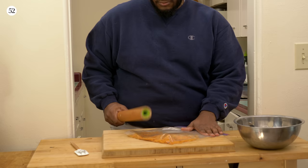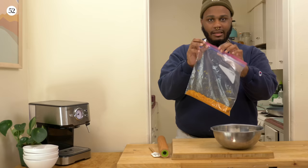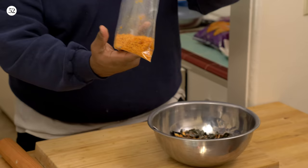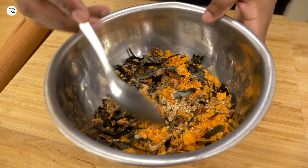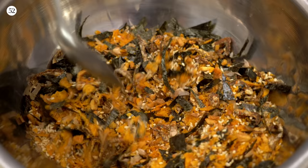It shouldn't take that long. Look — boom. Am I a genius? Like that little bag — smell that up. Then we're just going to add that in. Look at these colors — somebody has to look at these colors real quick. Look at that. Beautiful.